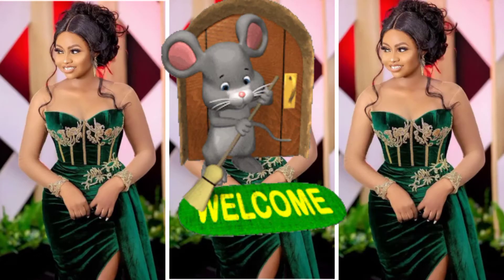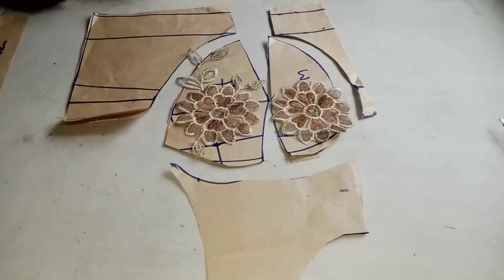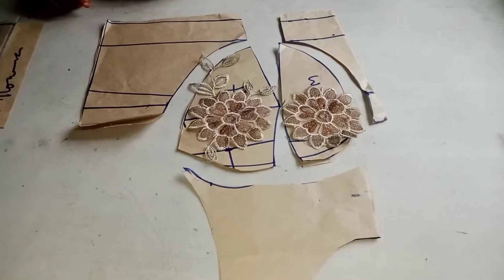I want to thank my subscribers — I've reached 500 plus. Thank you so much for subscribing to my channel, thank you so much for believing in me, God bless you. Welcome to my channel, this is Fashion Star Gold.